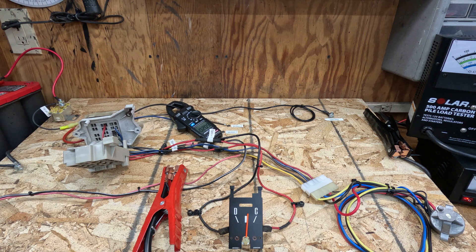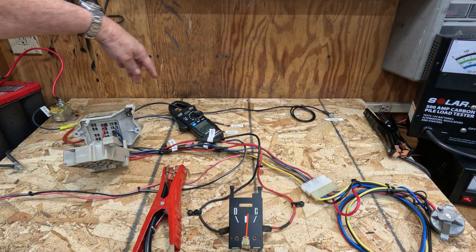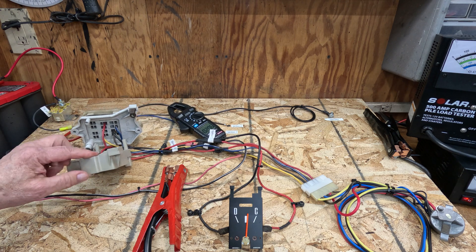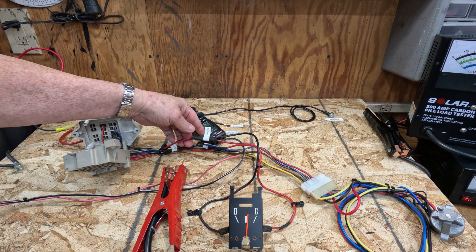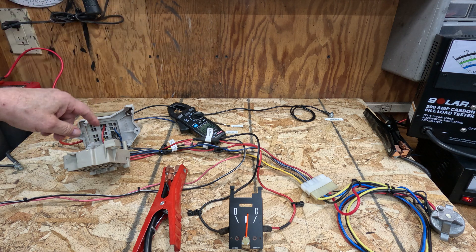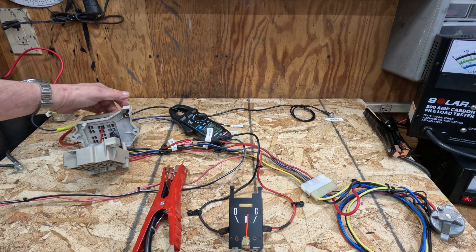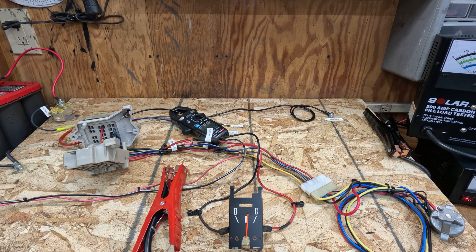So the C-body recall wire was designed to parallel this run from the alternator output stud to the battery bus at the fuse box, which is essentially connected to splice one. So theoretically it's a splice-one-to-alternator-output parallel run — it should reduce the current on the stock factory Packard connection for that circuit. Let's stick it on here and take some measurements.